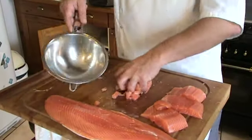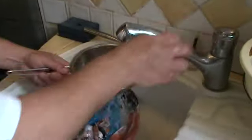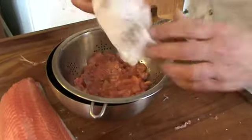Take a little bit of your salmon and use a little colander. Just rinse it slightly — not more than that. I will use a bit of paper towel to get the excess water off, and we have our salmon ready for the tartare.